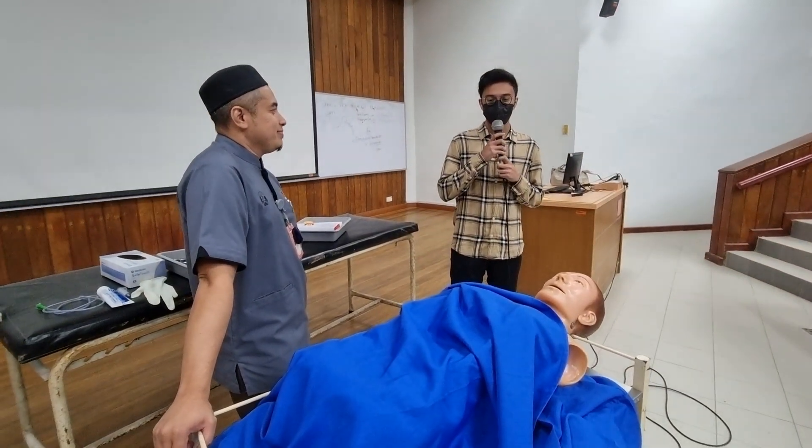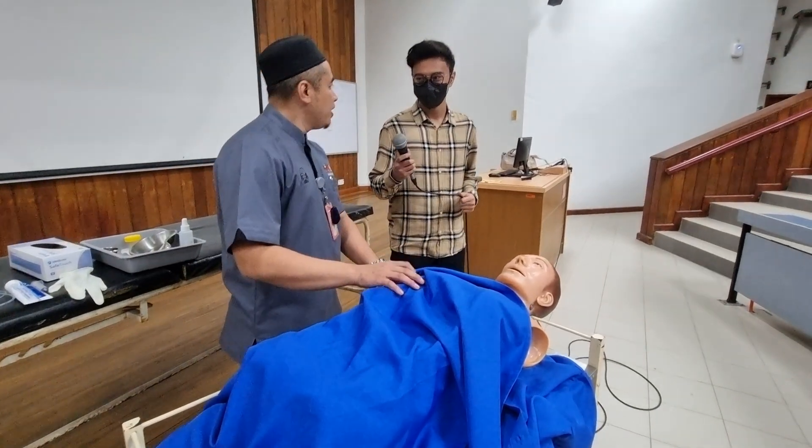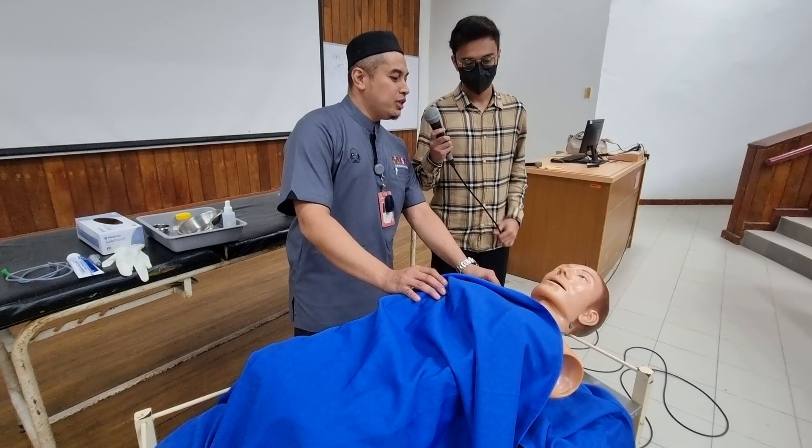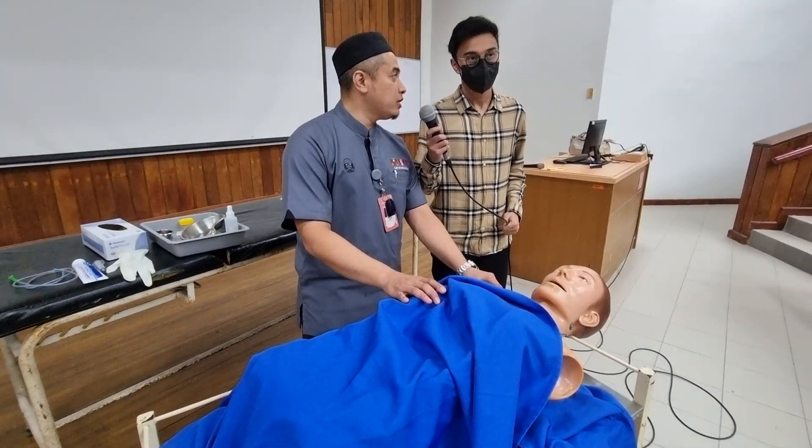Hello. Today, I would like to perform nasogastric tube insertion for this gentleman.